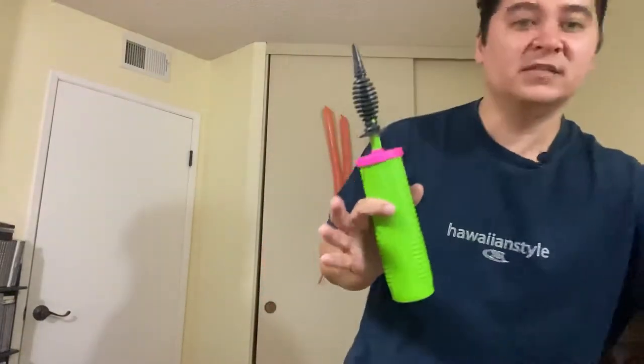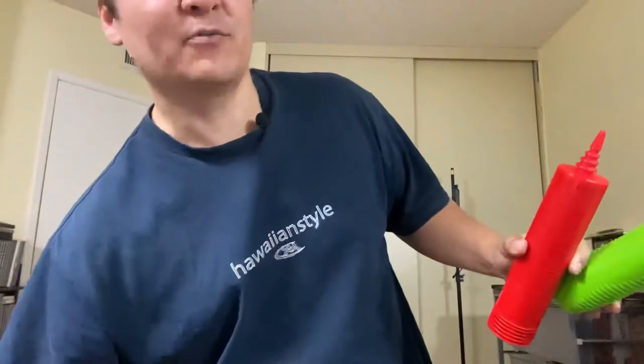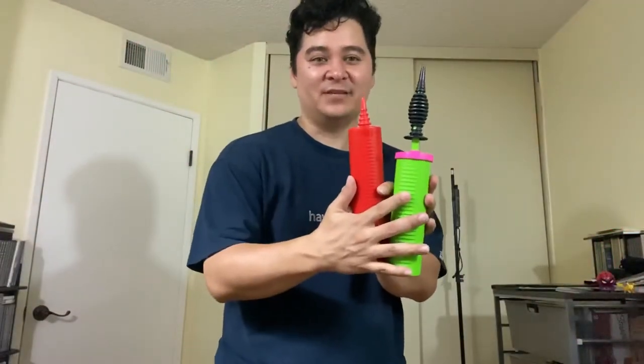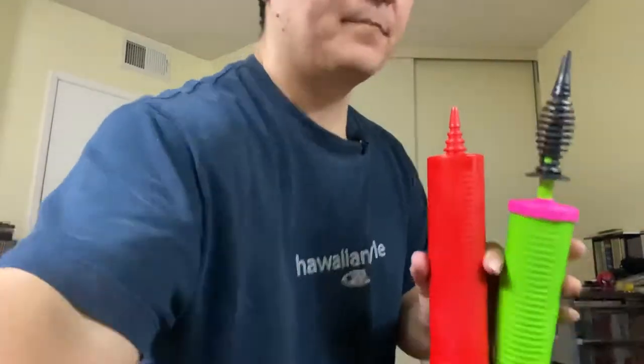I recommend the handheld pumps especially when you first start, because you'll just be popping balloons to practice. But when you're a pro doing hundreds at events, I'd recommend using the stand pump or a bigger pump. For the beginner format videos I'll use the handheld pumps, but when I start teaching tutorials I'll switch to the bigger pump because it's faster, easier, and quicker.